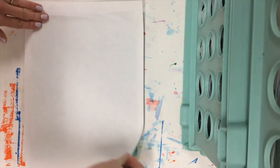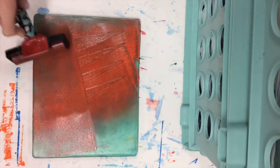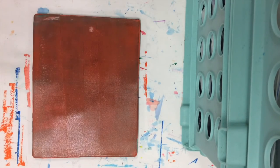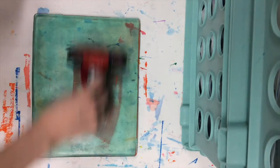For this process make sure you're working fast so the paint doesn't dry before you're printing. Remember your first layer of paint will always just be that basic flat layer, and then you'll add on your textures for your additional layers.